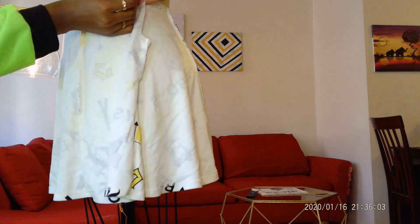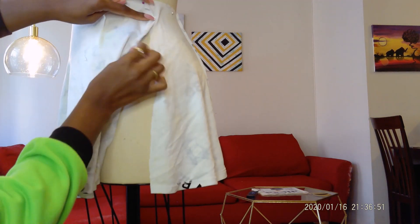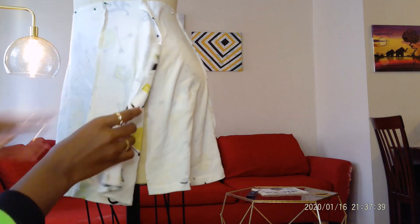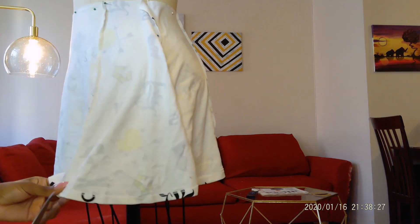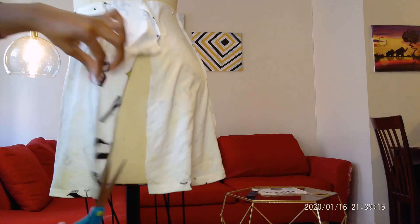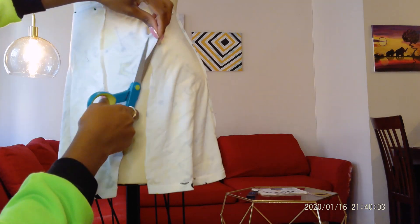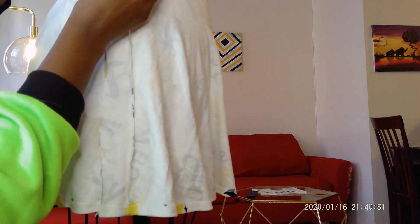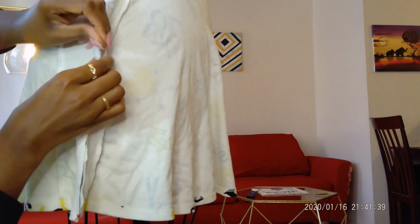I started first by pinning the back on, and then I went about pinning the front of the skirt on. I picked the side of fabric that was a little bit bigger, because obviously you want a bigger piece for the behind. Then I'm just there trying to adjust and see which side I want the split on, how high up I want the split, and then I just end up pinning the sides together so I'm able to take it off and sew it.